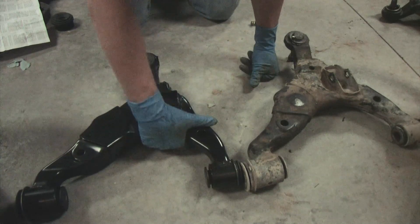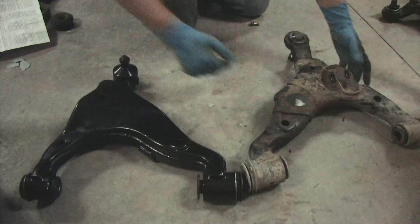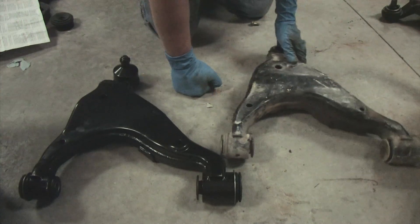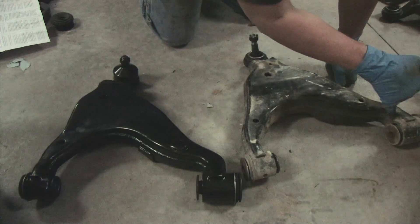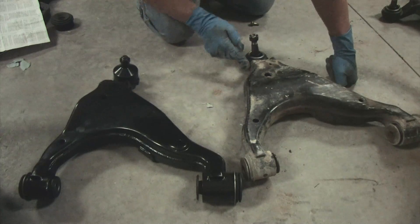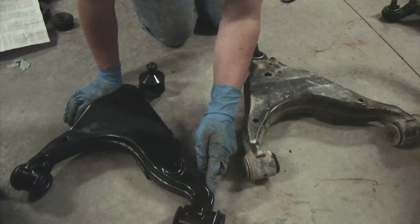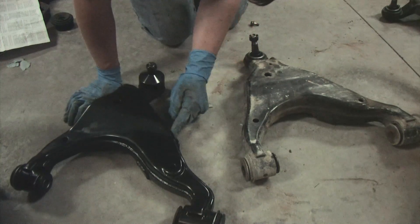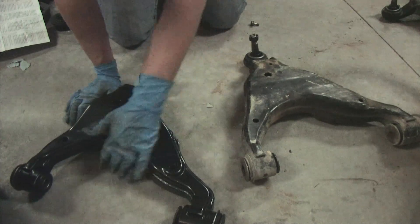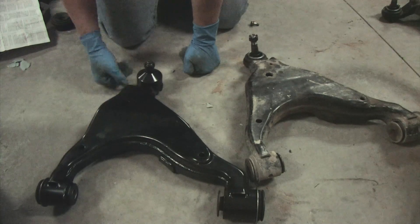What I did notice on the 1A Auto when I did the passenger side — we'll see if we can show it on the driver's end. On the stock Toyota, it's a seamless bead across this side. On the 1A Auto, they went to a bead and stopped here — you can see where the two beads joined. They did the same thing on the passenger side and here. I honestly don't think it will make a difference.